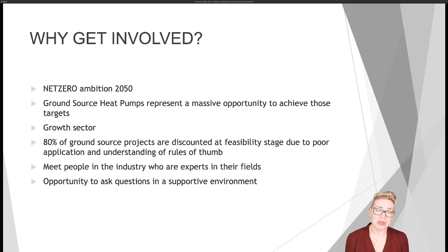This is a great opportunity to meet people in the industry who are experts in their fields. We're so lucky at the Ground Source Heat Pump Association — we have some amazingly qualified and experienced people, especially on our council, who are going to be giving up their time to train people in what they've been doing for many years. And it's a great opportunity to ask any questions in a supportive environment.